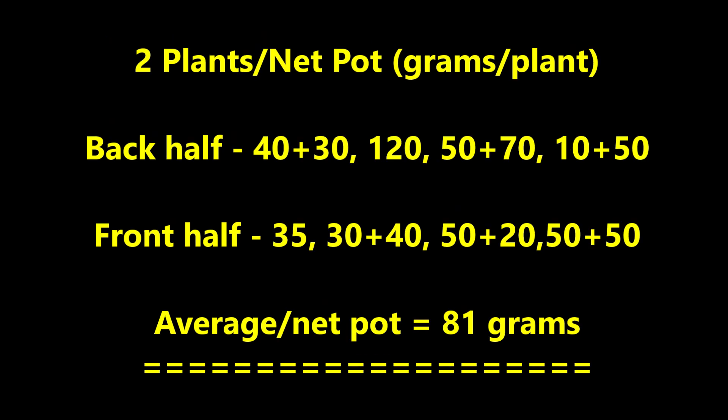In the tank with two plants per net pot, the yield per net pot was 40 plus 30 or 70 grams, 120 grams, 50 plus 50 grams or 120 grams, 10 plus 50 grams or 60 grams in the back half of the tank, and 35, 70, 70, and 100 grams per net pot in the front half of the tank. The average per net pot was 81 grams.